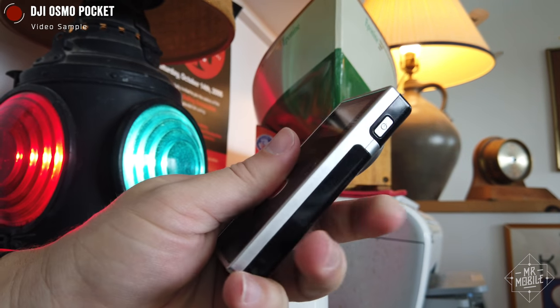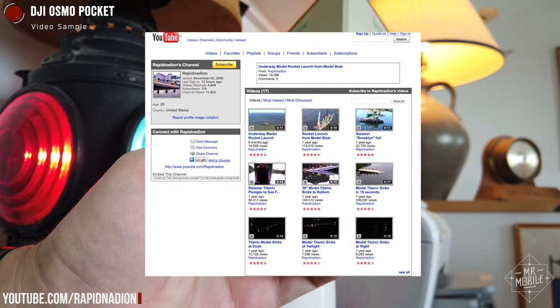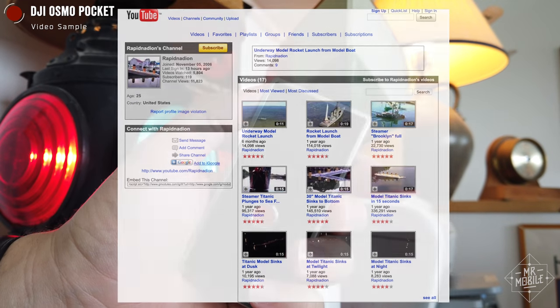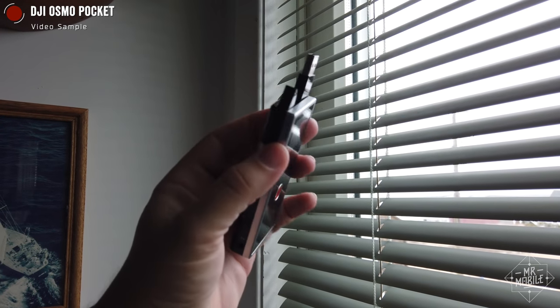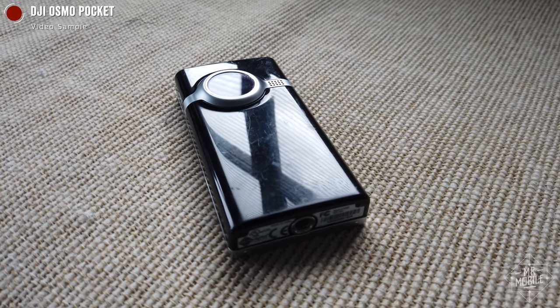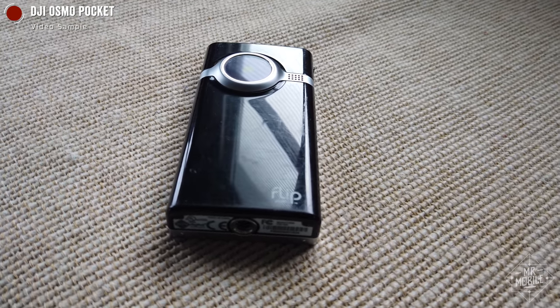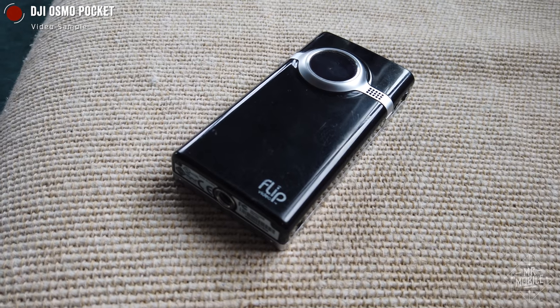Fun fact — I started my first YouTube channel with my dad over a decade ago, and for those first few years we built it mainly on the back of cameras like this. In a world before quality smartphone cameras, and before Cisco came along to purchase and then discontinue this product line, it was little camcorders like the Flip Video that helped wean people off videotapes and onto YouTube.